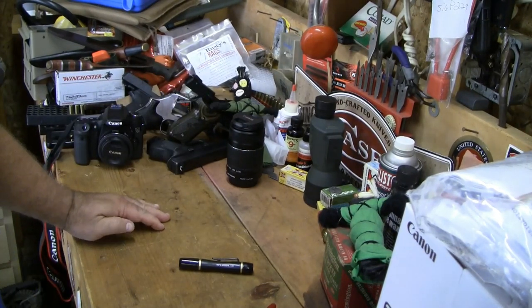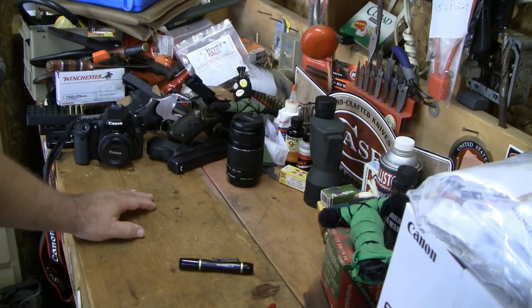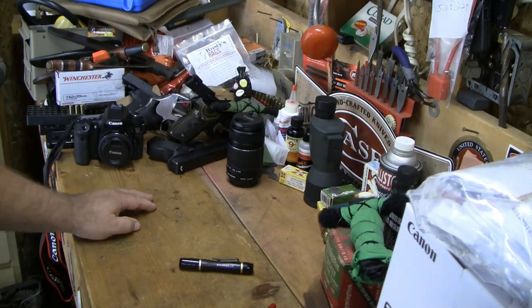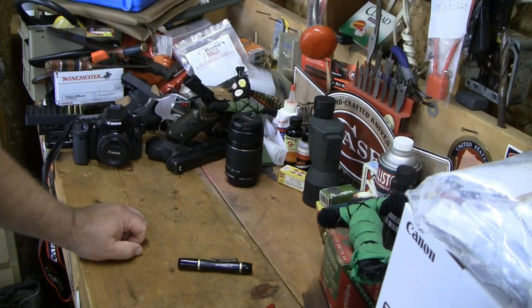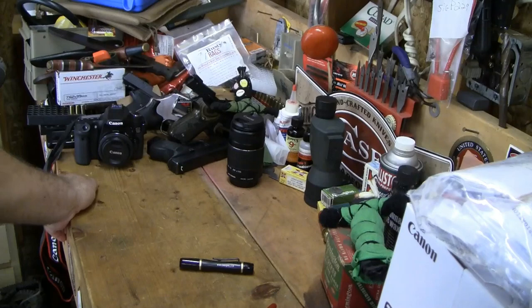I was going to show the camera mounted on a tripod and me cleaning the lens, but it's kind of redundant — there's no sense pushing this video any longer. That's lens cleaning 101 in a nutshell. There are lots of videos showing how to clean lenses, but they're not mine. Let me know in the comments what you think, and if you do it a different way and have a video about it, put a link in the comment section.